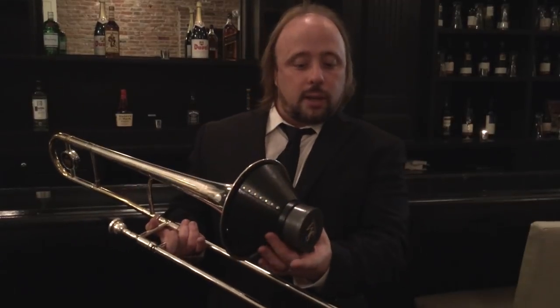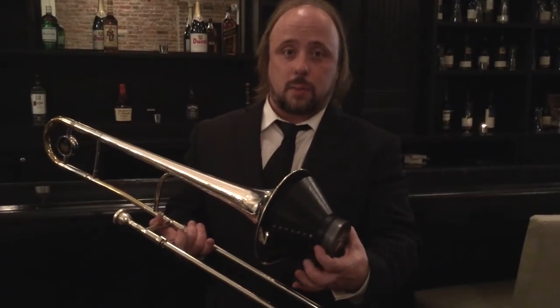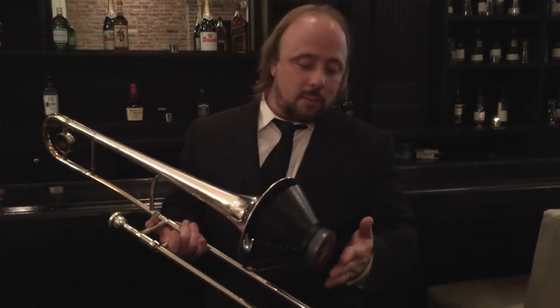I would definitely recommend this mute for my students, especially as a cut mute, considering that if I put it right in the middle, I feel like it can blend perfectly with all of the other traditional cut mutes that people bring to gigs. But the benefit of this is there's less resistance and I feel like I have to work less hard to get the same sound as everybody else, which is really the name of the game. You never want to be working harder than you have to.